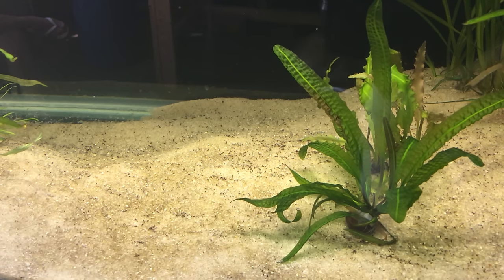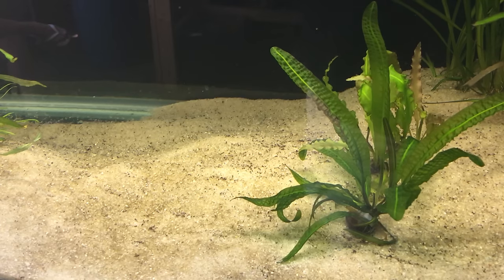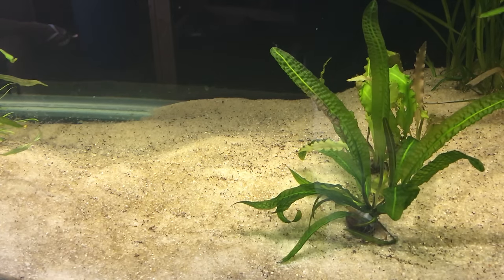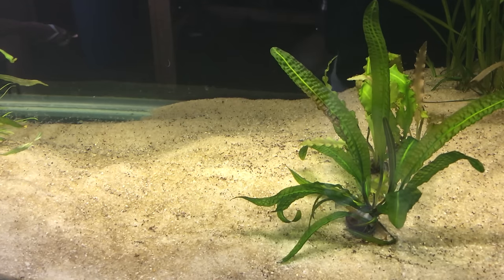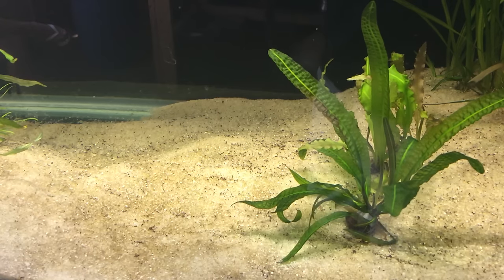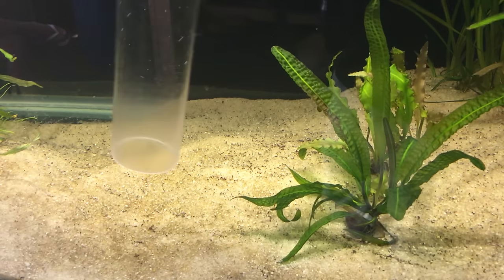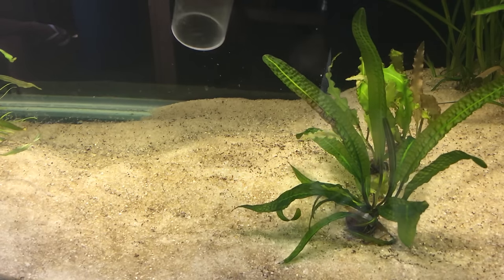The second and probably the biggest con is cleaning it during maintenance. Sand acts similar to a bare bottom tank in that fish waste and leftover food sit on the surface rather than sinking down between the crevices of gravel. This is actually good because you're not going to have the number one killer of fish hiding from you — it's right there in plain sight. Though I guess that could be a bad thing if you hate the sight of fish poop.